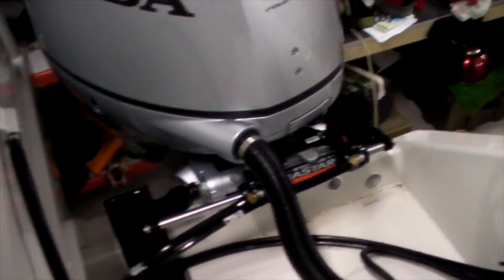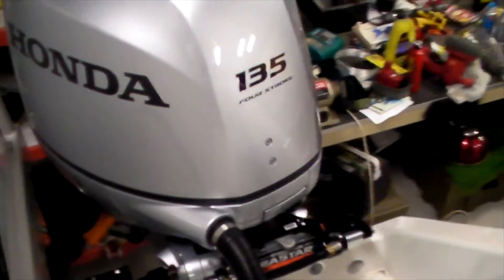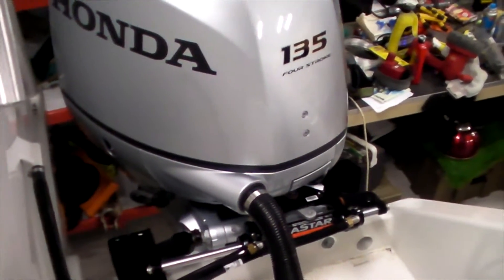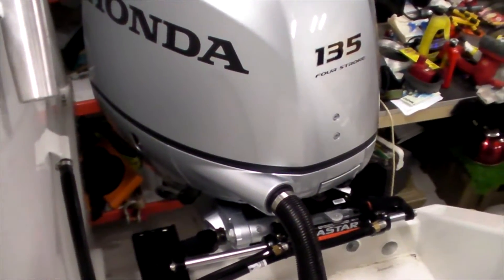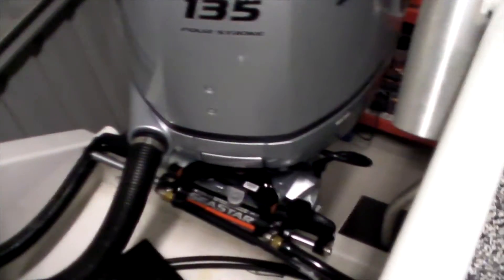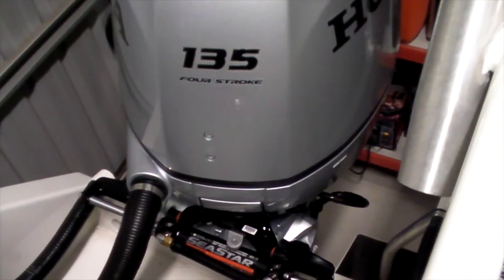Each engine has its own Seastar steering hydraulics. A lot of cats don't do that — they run a rod between the two engines. But Sailfish have put one on each side, so that's another great feature.